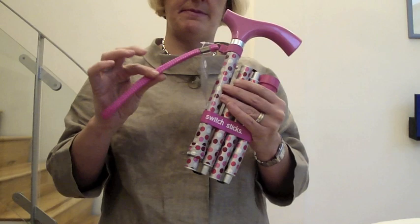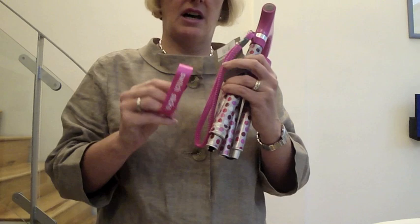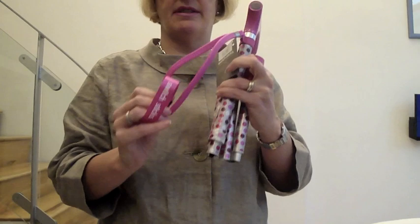The Switch Sticks comes with the wrist strap and the Velcro band. The Velcro band holds it together when it's folded. I never undo the Velcro band because it's much easier just to squeeze the stick together and pull it off. I also advise retailers to pop it onto the wrist strap if they're displaying the stick open, so that they can find it when they sell the stick.